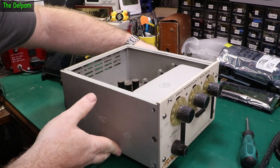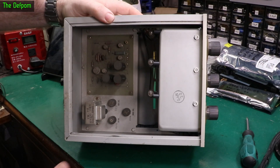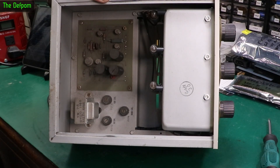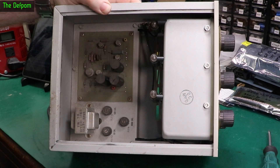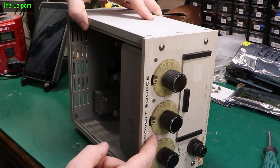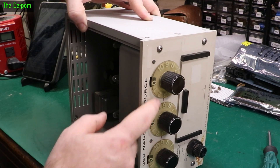So let's pull the top cover off and have a little look inside. There's a bit of dust floating around in there, quite thick dust. Got some bulbs in here which obviously go through to these indicators here, so it's like light pipes going to the front.